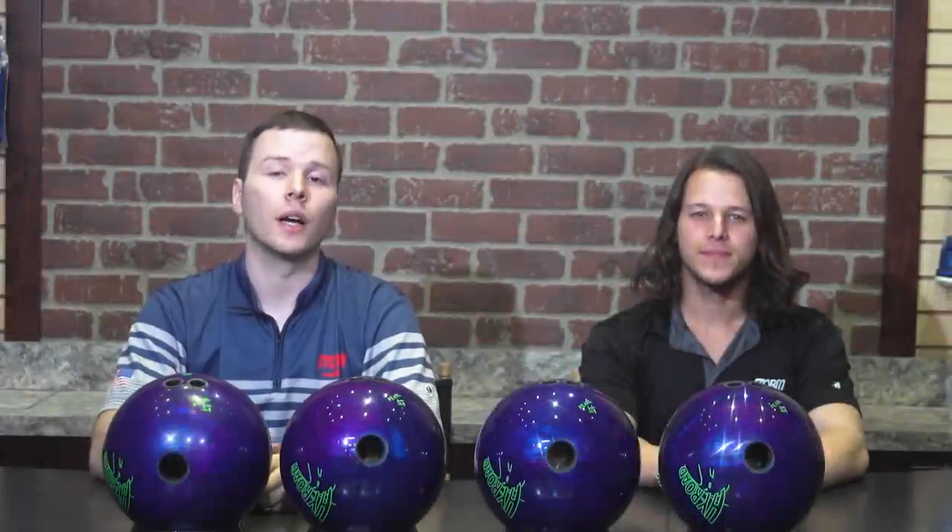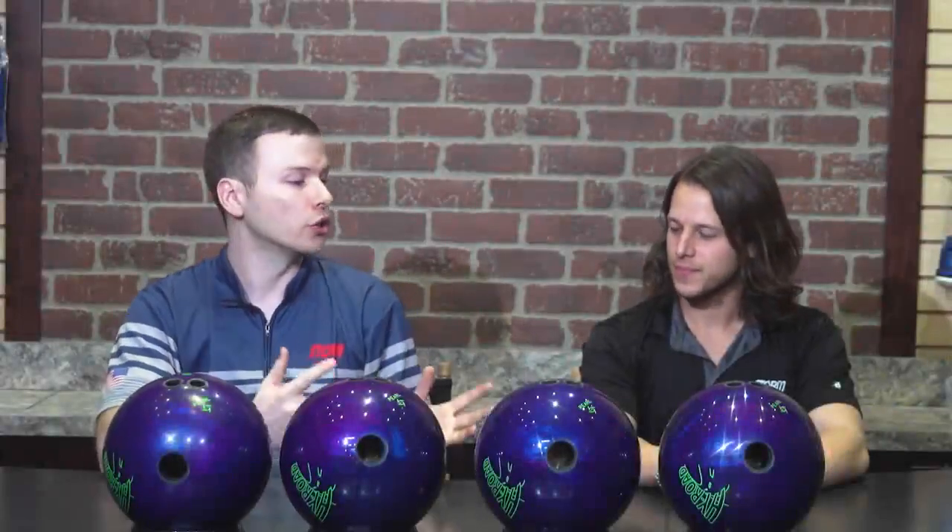Hey Storm Nation bowlers, Alex Hoskins here with you today and we are joined by Giorgio Clenez. Giorgio is our R&D lab tech and he's quite an accomplished bowler on the lanes himself.